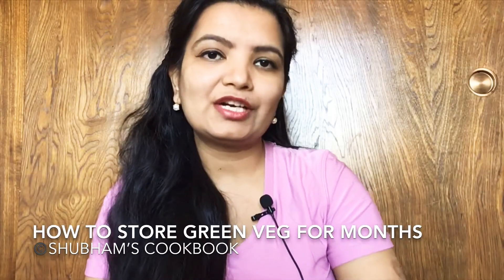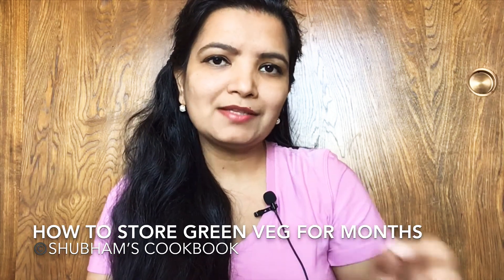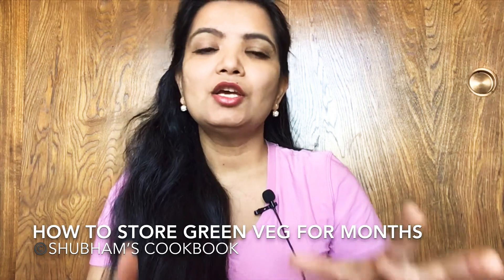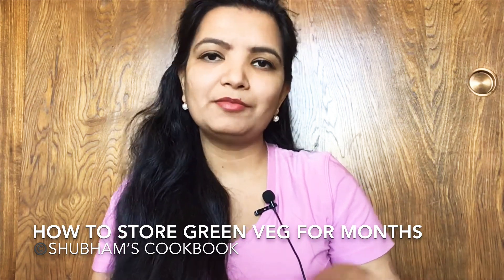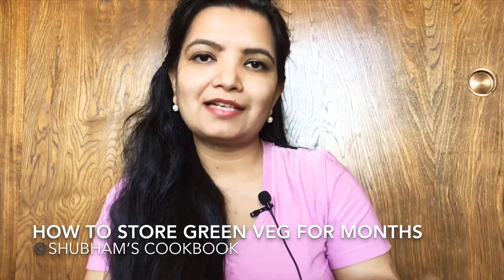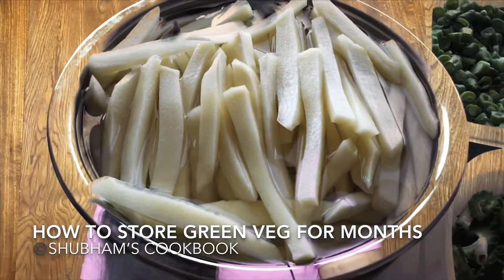For okra or ladyfinger, once you take it out of the deep freezer it may become a little more slimy. To prevent that, add lemon juice before cooking and it will stop the extra sliminess. All other vegetables I store the same way.